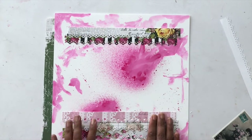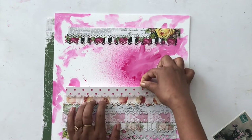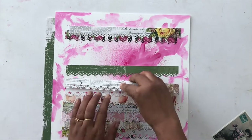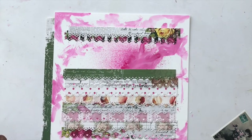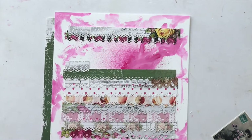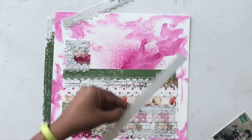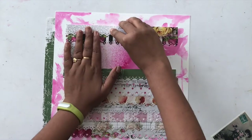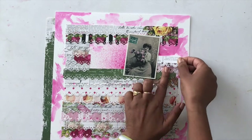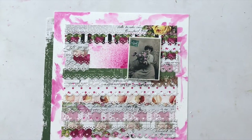You can see I'm arranging the strips on the paper, which I'll eventually cut to a 10 by 10 inch square, and then place onto our green pattern paper from the Whispering Love collection. If you look closely, I'm adding only a very thin line of glue to attach the strips, because I want my embellishments to tuck in between the borders — to create a more cohesive look where they feel like they're coming out from inside the border strips rather than just sitting on top.